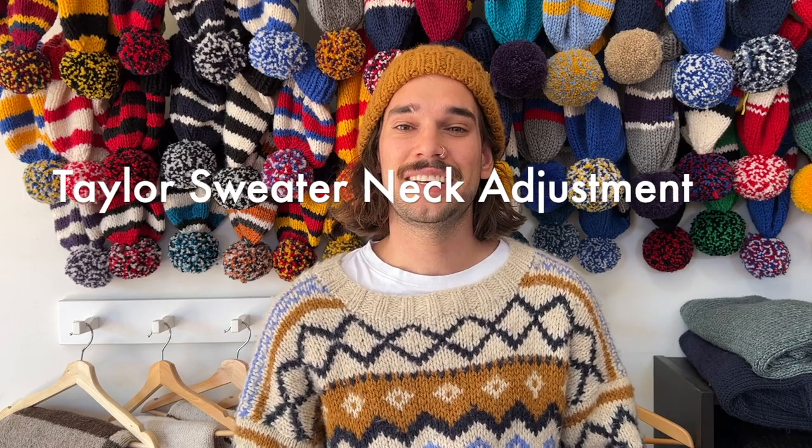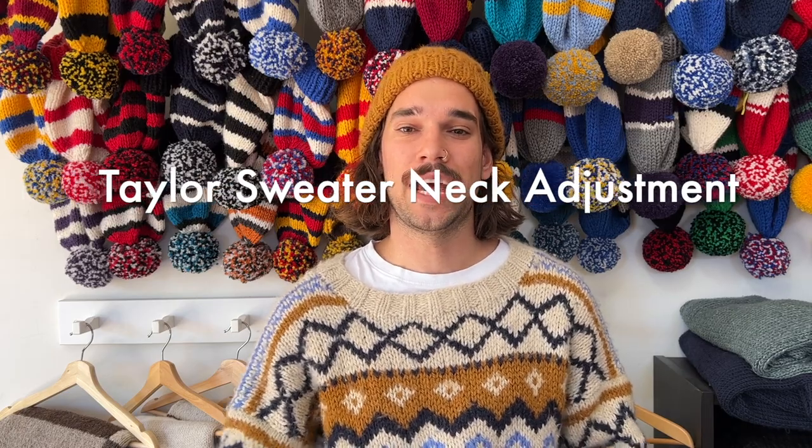I'm wearing my first ever collaboration jumper — this was the Taylor sweater by Will and the Gang. It uses Al Pacino Merino yarn, which is an alpaca and merino yarn blend. As you can see, my neckline is really big, so hopefully in this episode I'll be able to adjust my neck size and come out with a jumper that is a little bit more up in the neck, like this, so you can't see as much of my white t-shirt underneath.